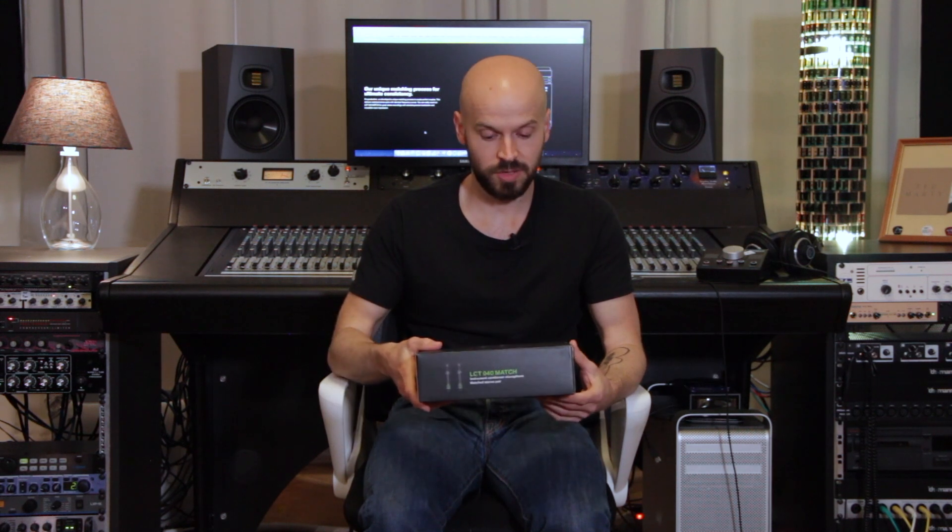The street price will be around 189 euros and they should be available in May in stores. So if you're interested in a stereo microphone and you need small matched microphones, definitely check the Lewitt out. I have a link in the description below to the website. As always, thanks for watching — I hope I could give you a good review of these microphones. See you in the next video, and happy recordings and mixing!